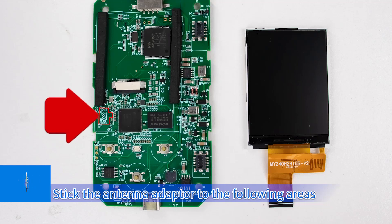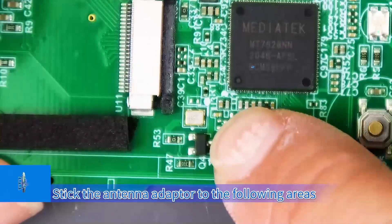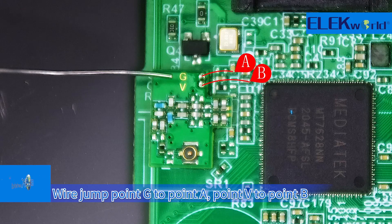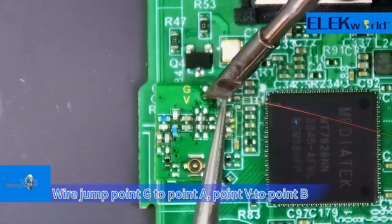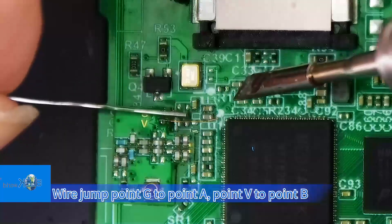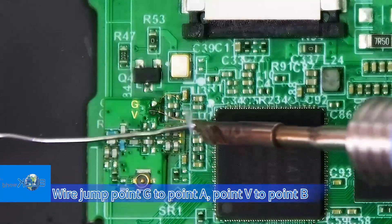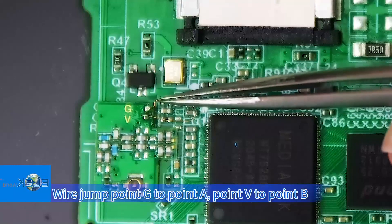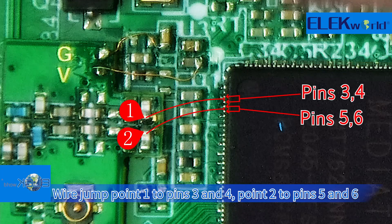Stick the antenna adapter to the designated areas. Wire jump point G to point A, and point B to point B. Then wire jump point 1 to pins 3 and 4, and point 2 to pins 5 and 6.